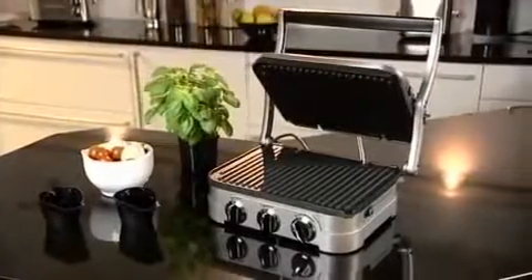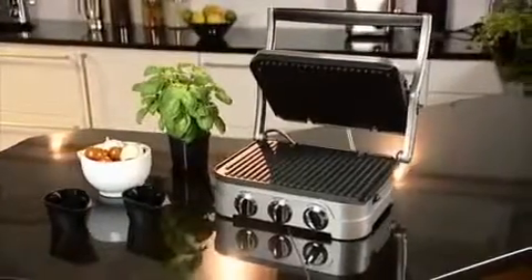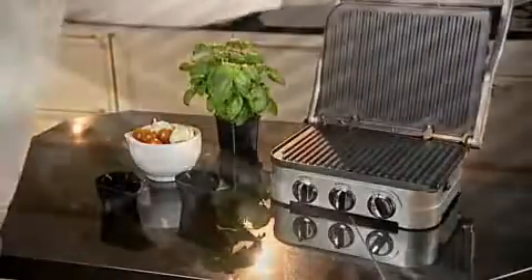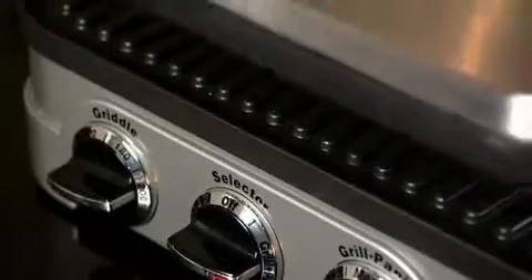From Cuisinart's tabletop range, this is the griddle and grill four-way total grilling system. Like all Cuisinart's professional products, it's beautifully designed and engineered for exceptionally long life. It's also easy to use and created to give excellent performance day after day, and it comes with a five-year guarantee.